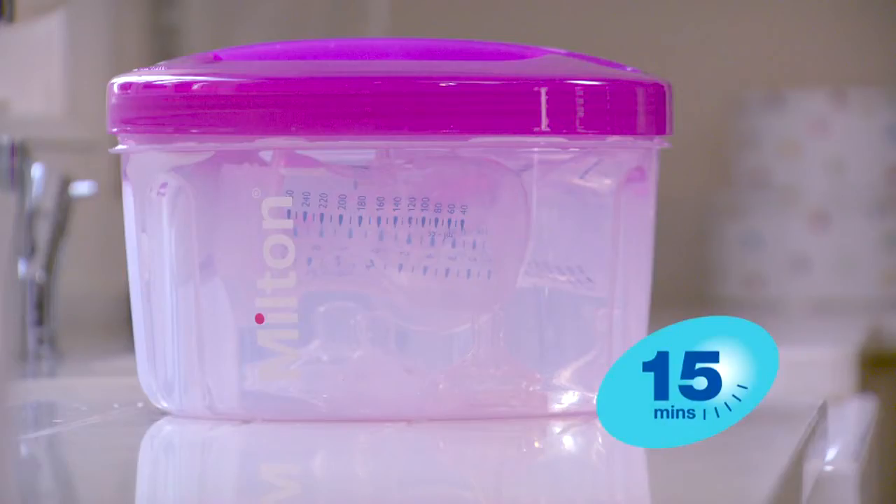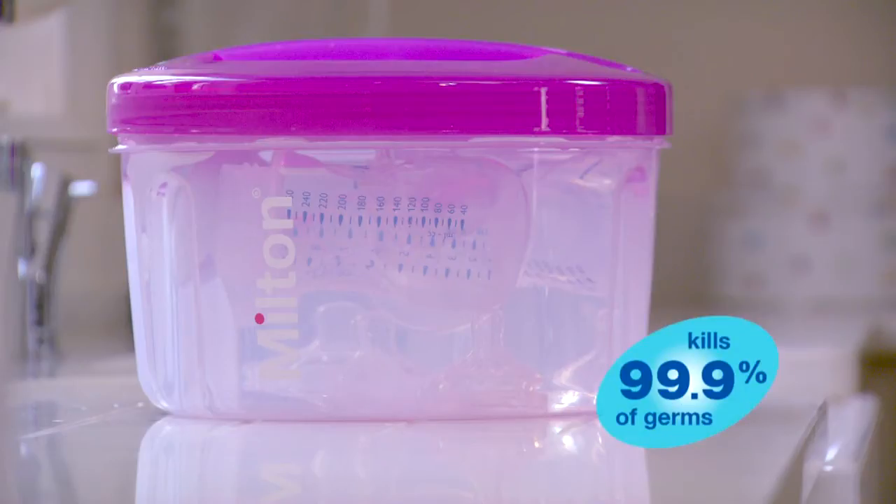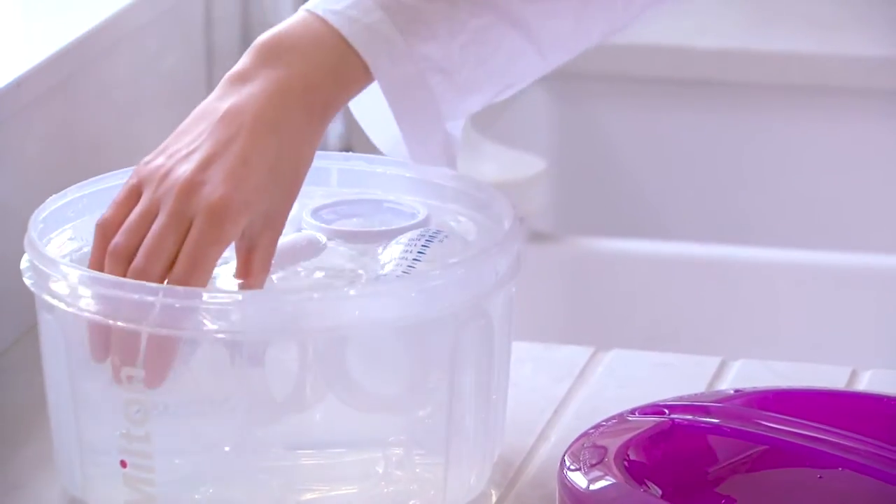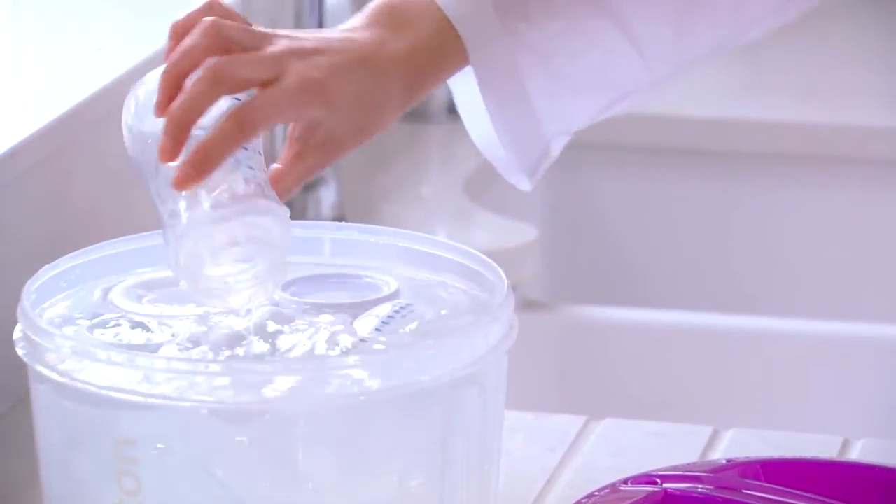In just 15 minutes, everything is ready to use. What's more, it's 99.9% clinically proven to kill harmful germs, including bacteria, fungi and viruses. You can use the item straight away — there's no need to rinse anything.